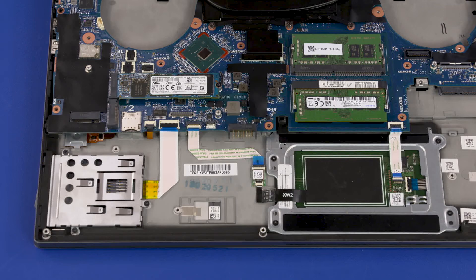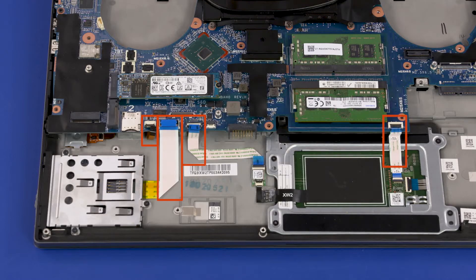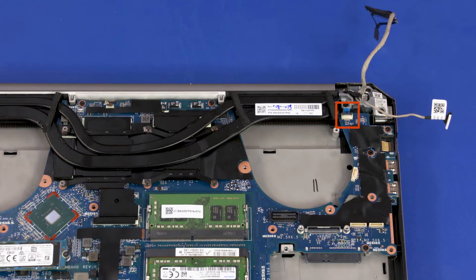Removal. Make careful note of the routing of all cables connected to the system board for later replacement. Disconnect the following cables from the system board: Fingerprint Reader Ribbon Cable, Smart Card Reader Board Ribbon Cable, NFC Board Ribbon Cable, Touchpad Ribbon Cable, Power Button Board Ribbon Cable, and Speaker Cable.